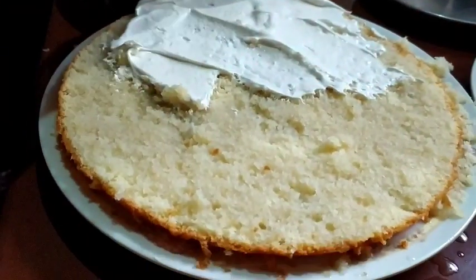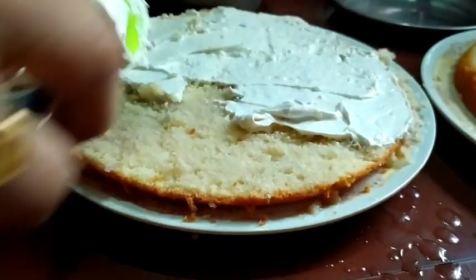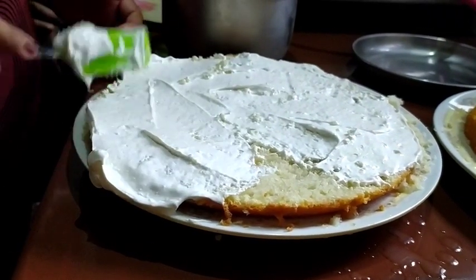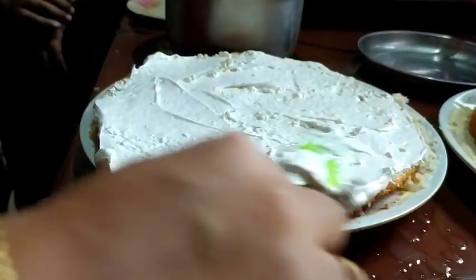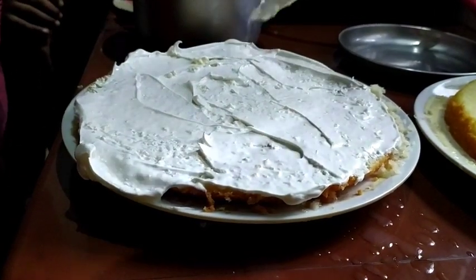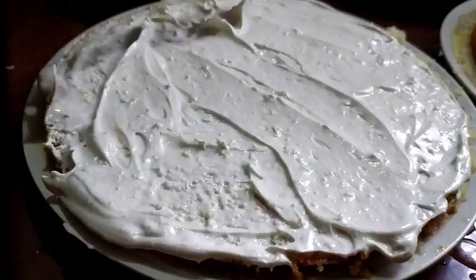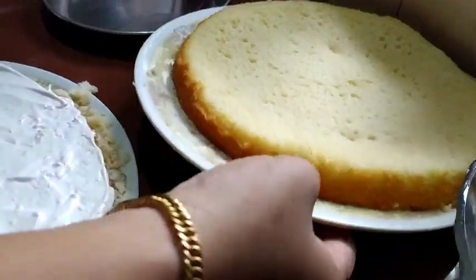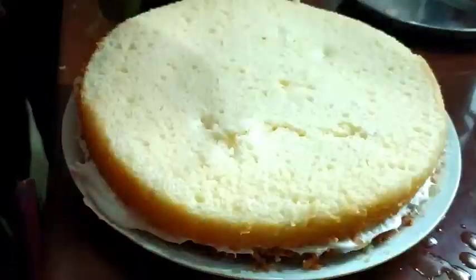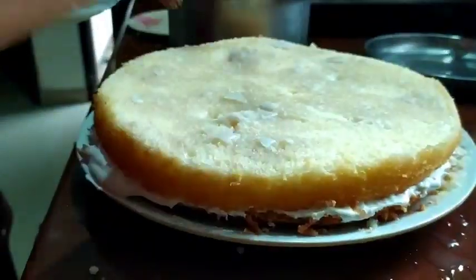I will put the cake on the top. I will put the cream on the top, then put it in the fridge and finish it. I will put a cake in the oven. I am going to make a second layer of sugar syrup and a cream.